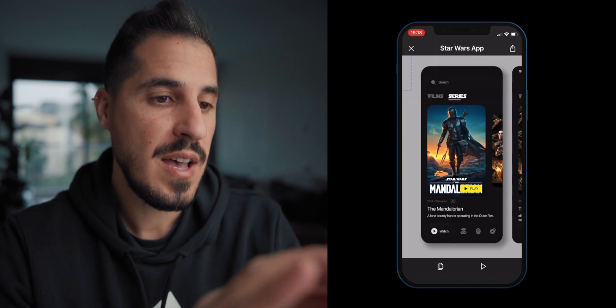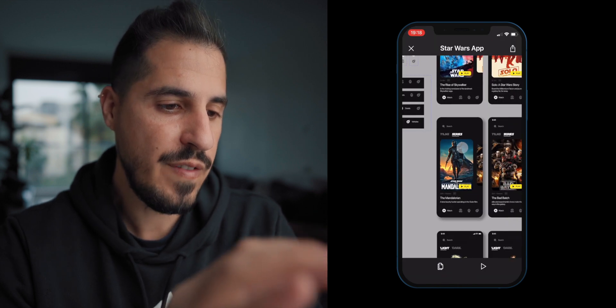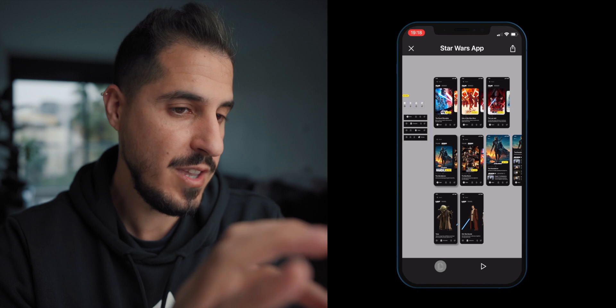We can also view our design file — if I click on that I can see all my frames, zoom in and out, and go between pages.